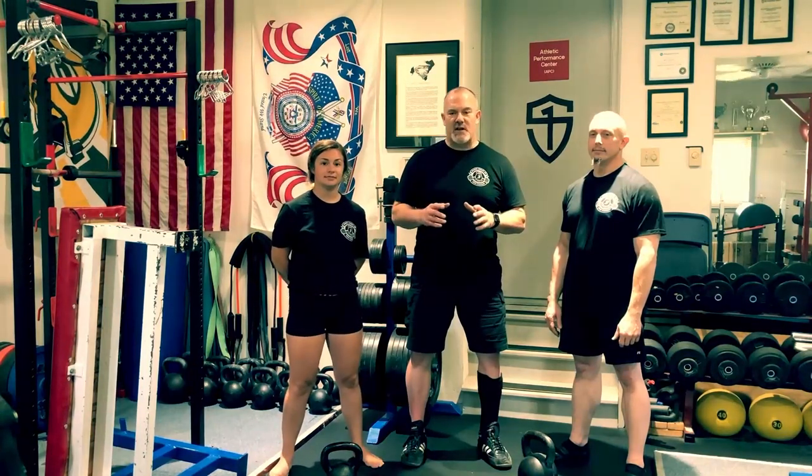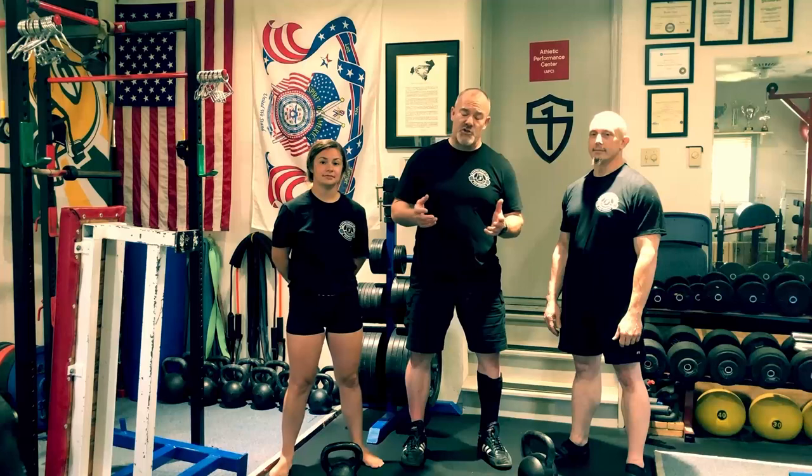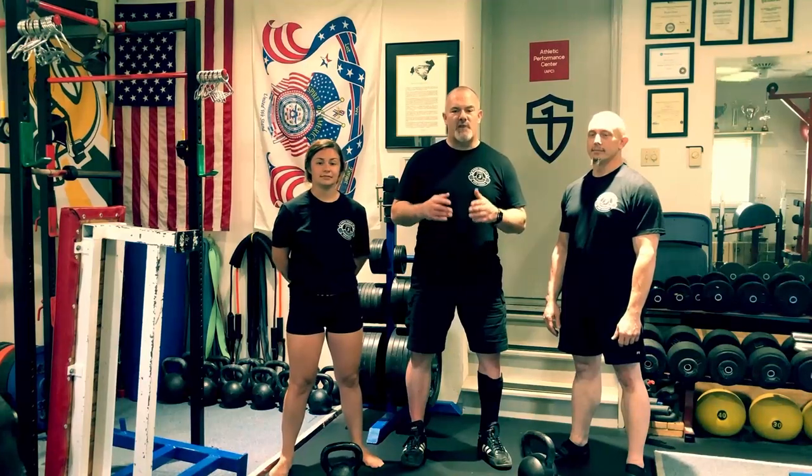Notice how we stack the three exercises together. The first part of the kettlebell clean is the swing, followed by the clean, followed by the kettlebell press.